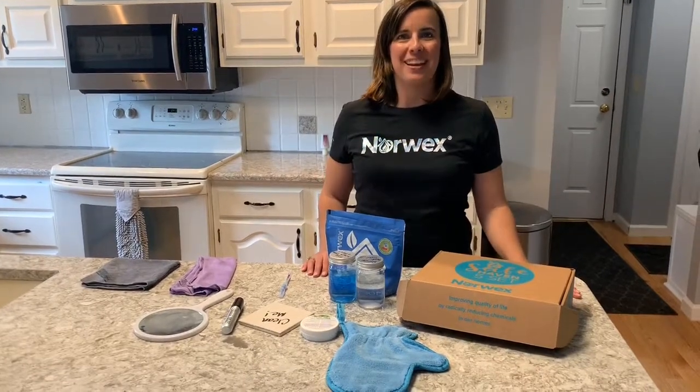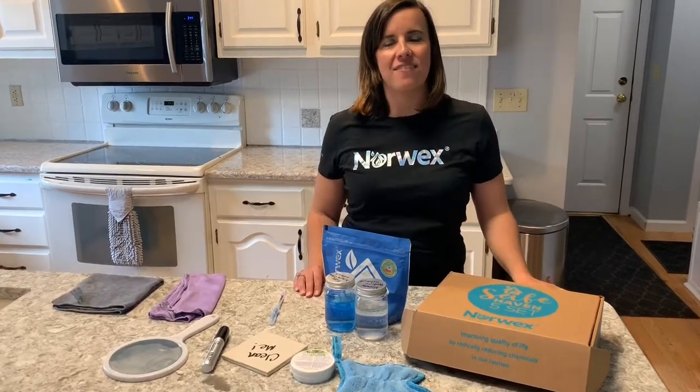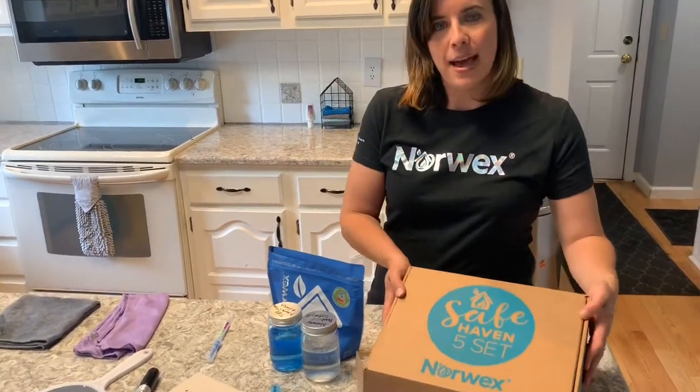Hi, I'm Amber, your Independent Norwex Consultant, and today I'm going to take a few minutes to share with you the Safe Haven 5 set. This is a great set for those of you who are new to Norwex and just starting your Norwex journey. With these five items you have everything you need to care for your entire home, and it even comes in this fun little box.